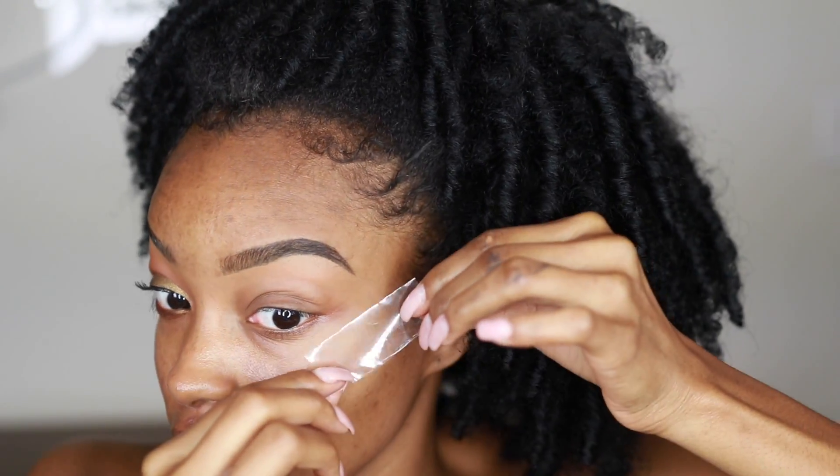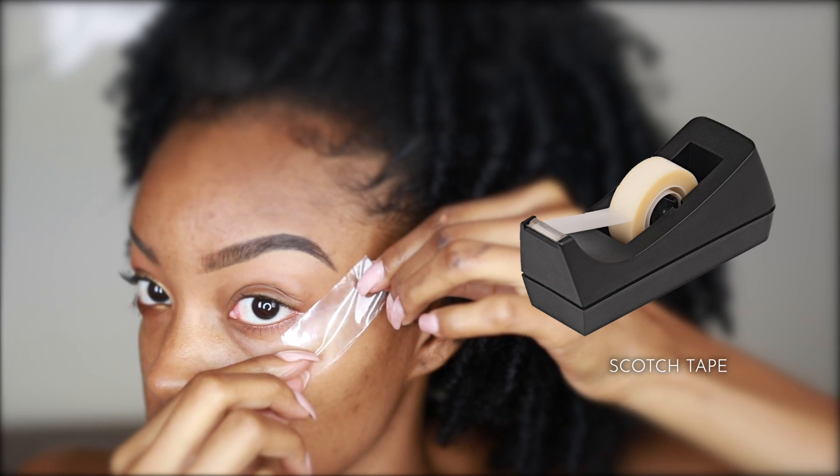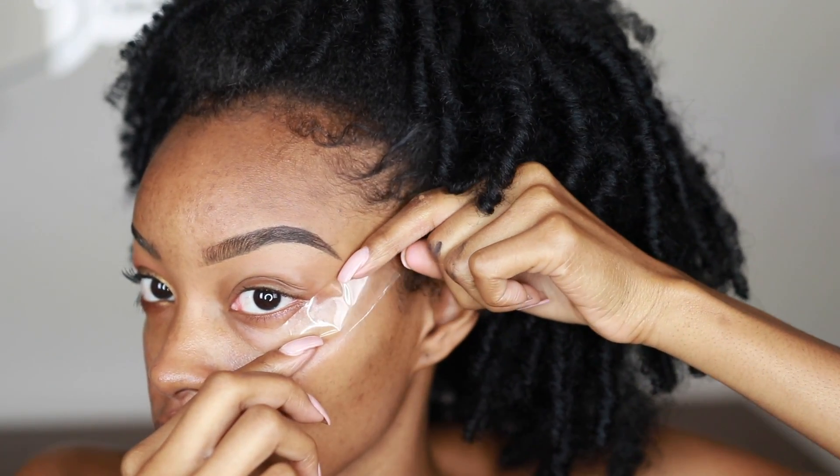Okay guys, so as requested, step-by-step eyeshadow tutorial for beginners. The first thing we're gonna do is put down some tape. You know when you're painting you put masking tape around the baseboards — this is kind of what we're doing for our eyeshadow. As beginners it may be hard to control the shadows, so we're gonna take a piece of scotch tape and tape from the corner of your eye up towards the tail of your eyebrow.